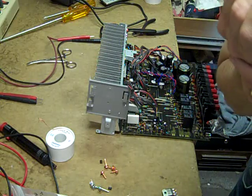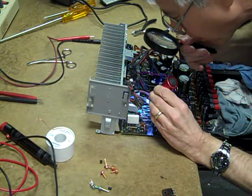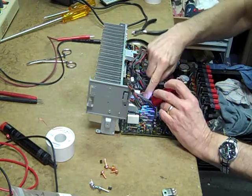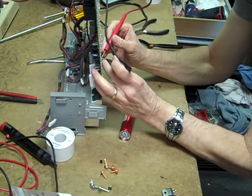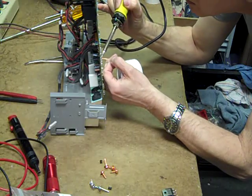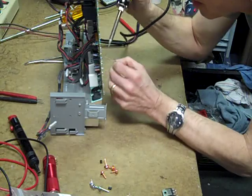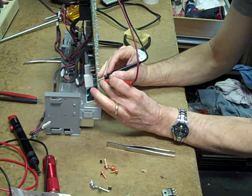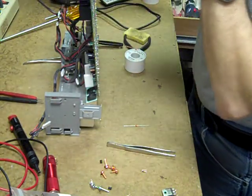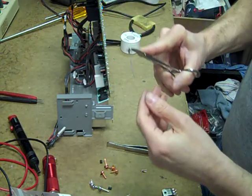I'm going to check that 5.1 zener — those go bad a lot. It's going to be D1058; they can be a little hard to find. That's very leaky — the 5.1 zener. The bias transistor appears okay — that would be a bonus. It's a good idea to clamp your leads before you bend and form them; it keeps you from damaging the component internally.